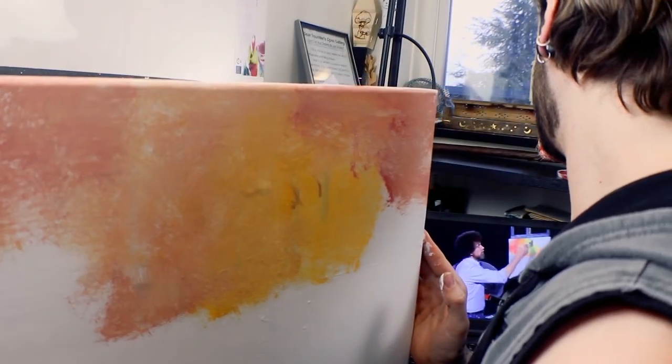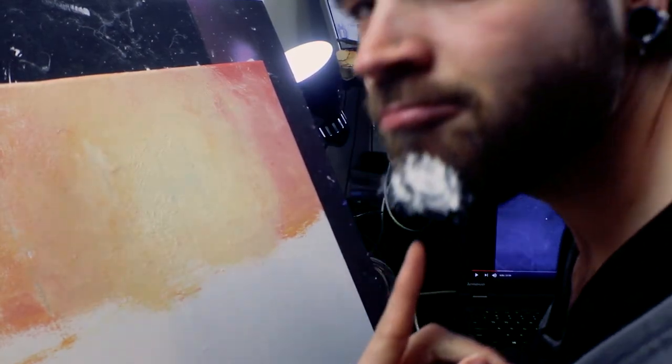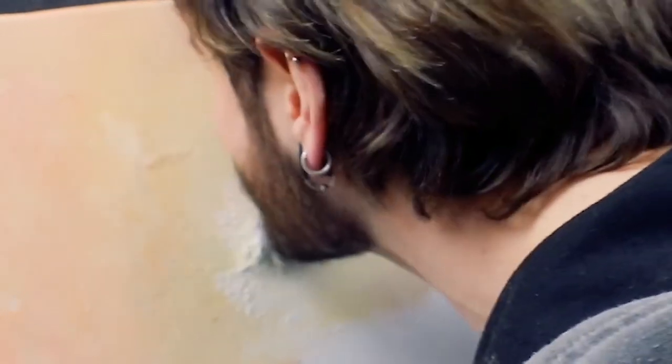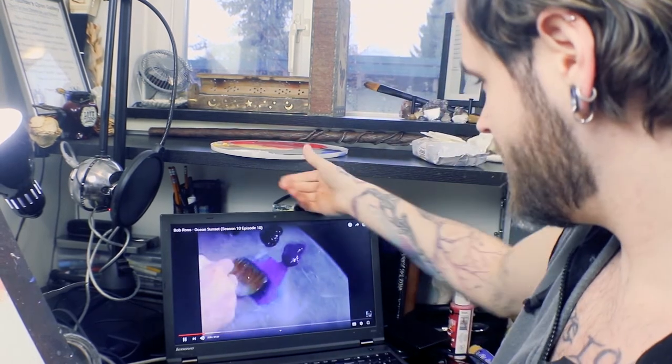I want this to be very bright in the middle. I have to wash my beard. This is probably by far my weirdest video I've done yet. Some white — just blend it in as much as you can.